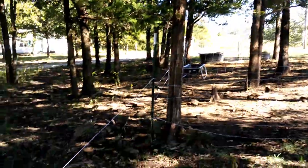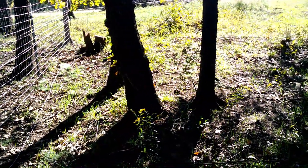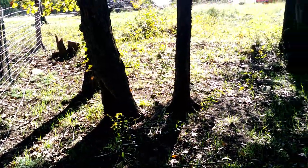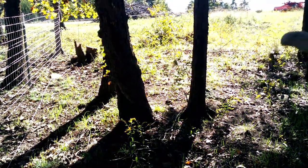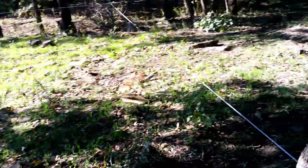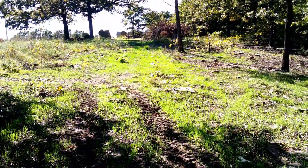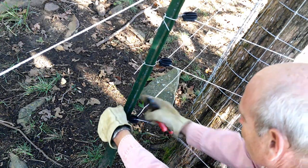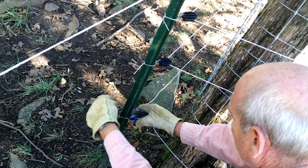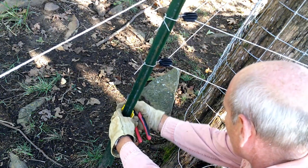Okay, so we got all the posts in. I went ahead and disconnected the bottom wire, which serves as a ground in this application. I'll just relocate the bottom wire — all three wires eventually, but the bottom wire first — and string it around. It looks like it may be just about the right length; I may have to add just a little bit. This was an inside corner, so I'll just take this out and swap it for a regular straight insulator.